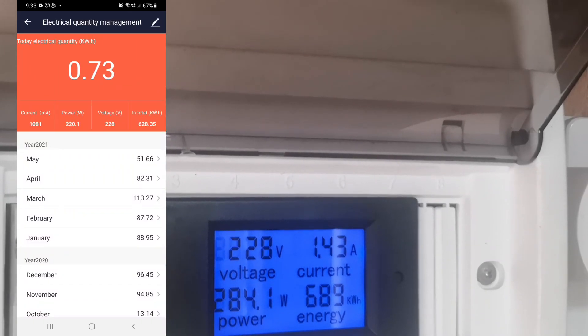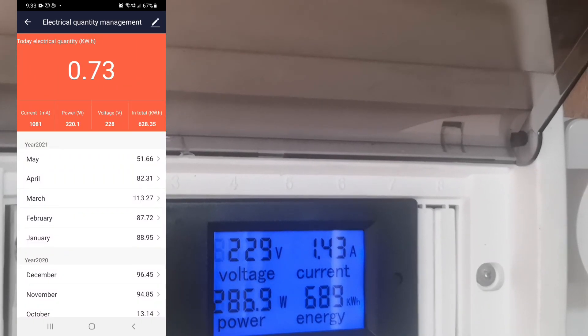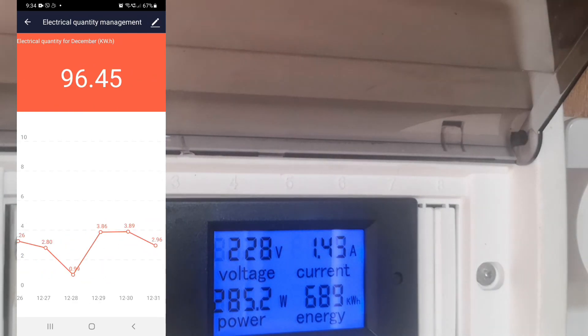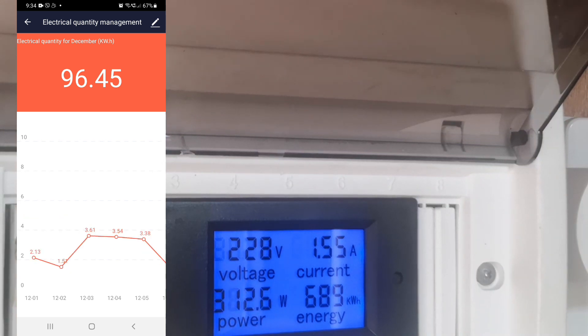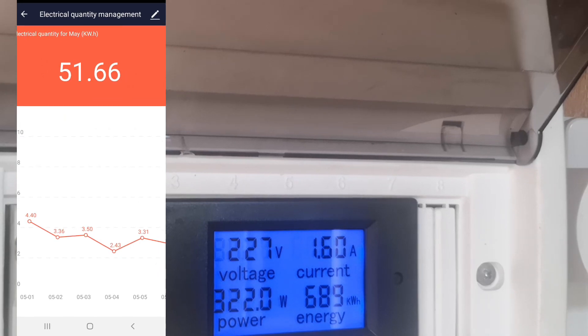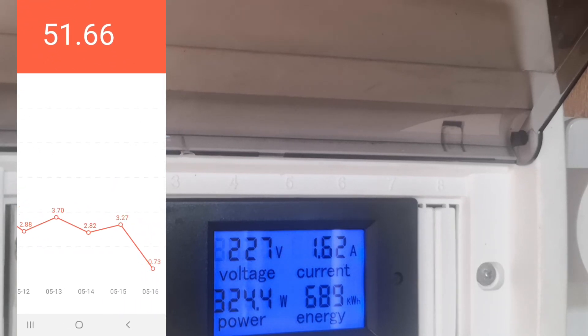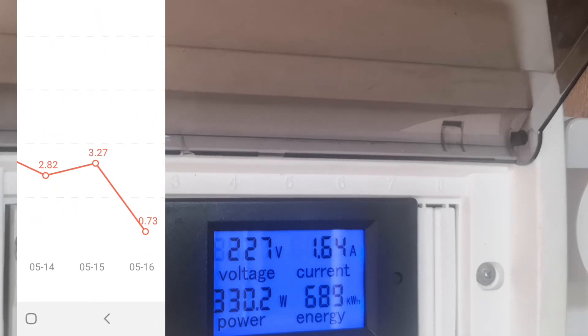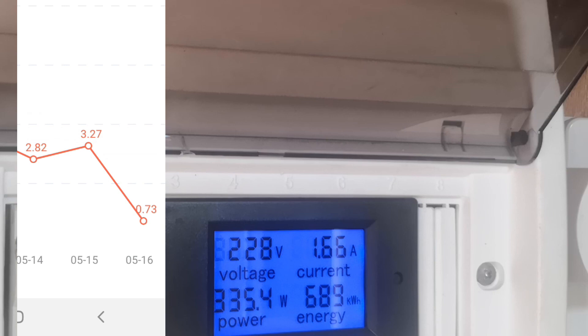This is now the current reading. The display shows the accumulation of all the energy produced since around December. Today is May 16 — the total is already 51 kilowatt-hours, and today it's already 0.73 kilowatt-hours.